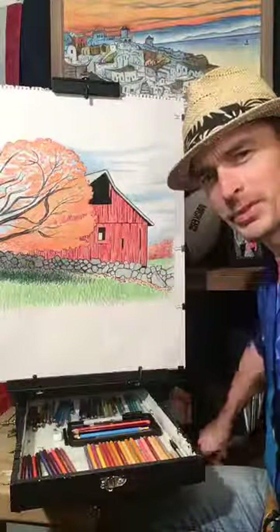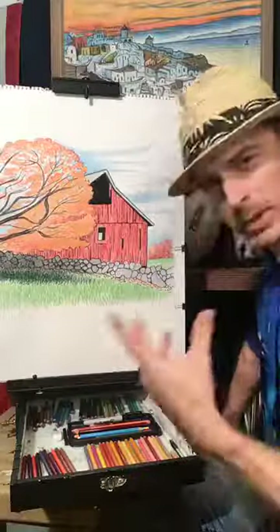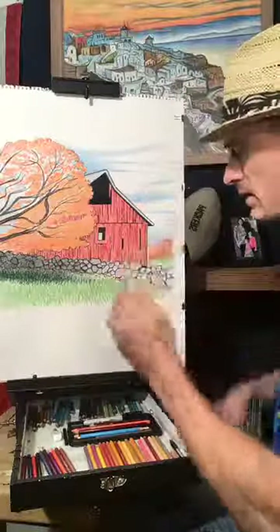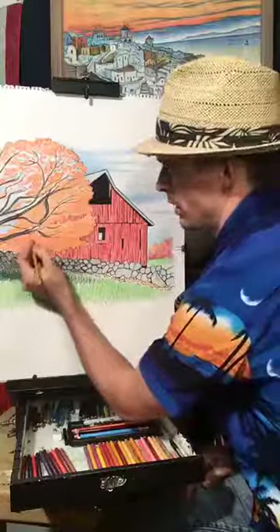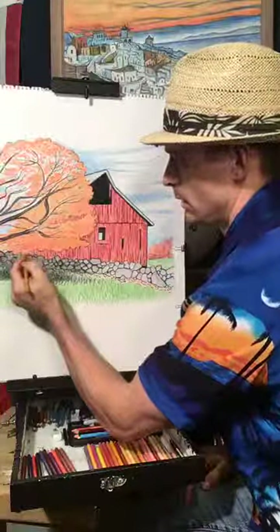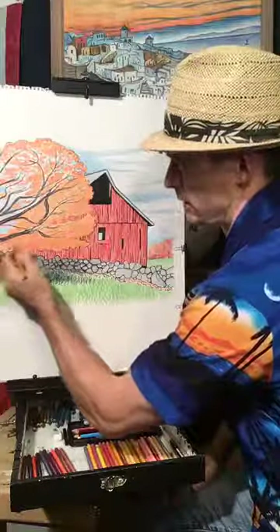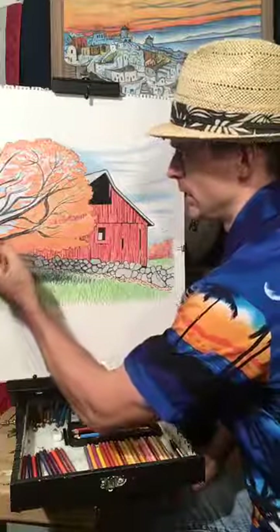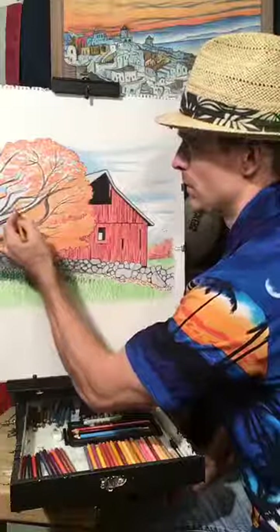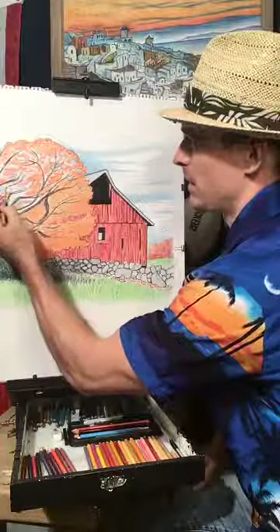I've got my handy dandy pencil sharpener over here. I took the sharpener apart and screwed it into the shelf so I don't have to use two hands. You have to be very careful when you sharpen them, because if you crank on it really quick you can break the lead that's inside — if you can call it lead. I want more of a golden color in the leaves, so I'm just going to drill this in here real good. I've got a good orange base.